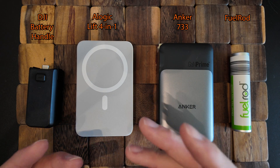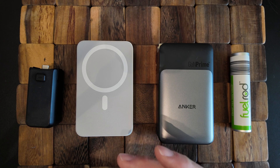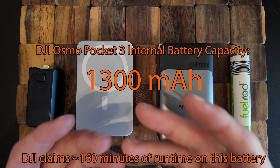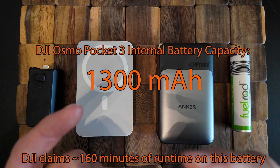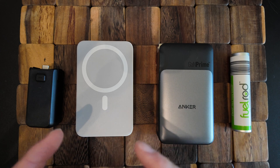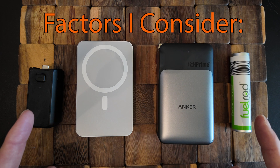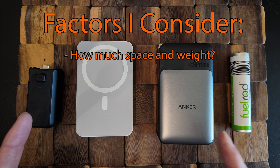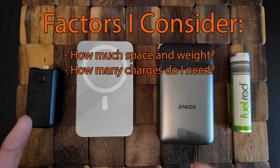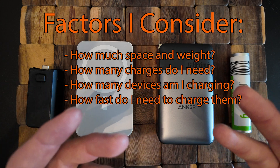Based on the kind of trip I go on, my charging needs might be different. The DJI Osmo doesn't have a very large battery, so if I'm in the park all day it is definitely not going to make it to the end of the day. At some point I'm going to need to recharge it. Which device I use depends on how much space I'm willing to devote to charging, how many times I need to charge, how many devices, and how fast I need to charge them.